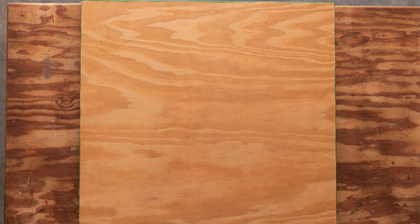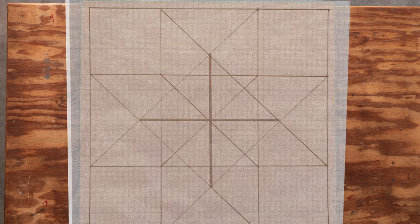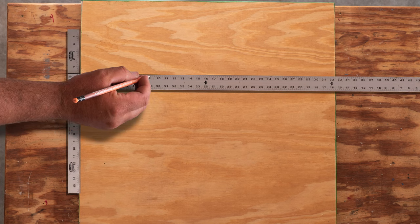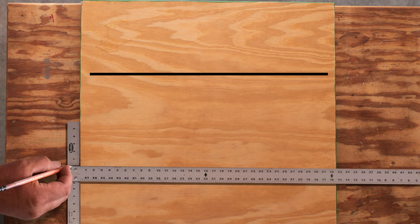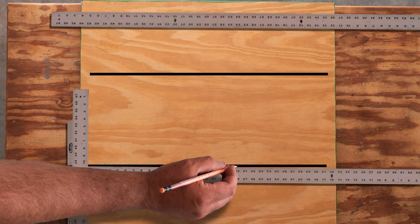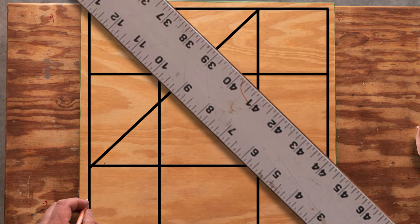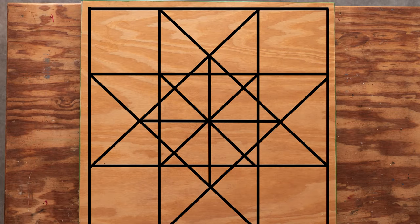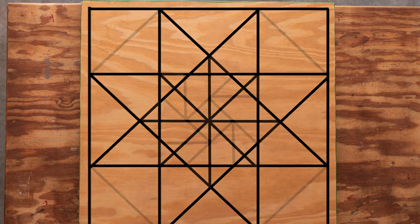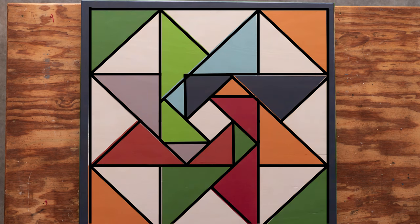The next step is to start drawing our design on here. You want to draw your design out first onto the plywood with a pencil. I recommend using a metal ruler or straight edge — I like the metal ones because you'll have a more true line, and a long one so you don't have to move it. You can also use a T-square. Once you have the design pattern all drawn out, you want to take your masking tape and start sectioning off the pieces.